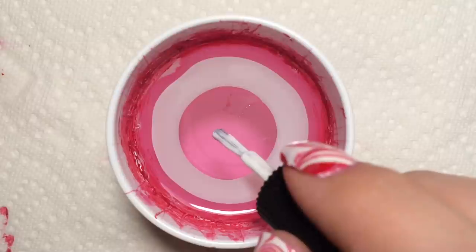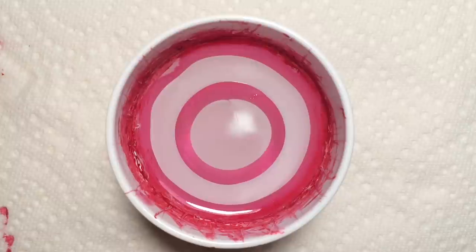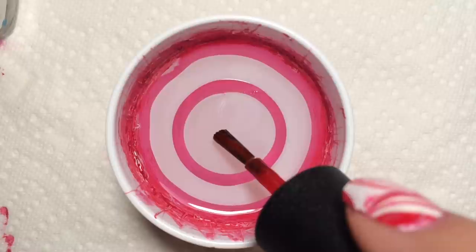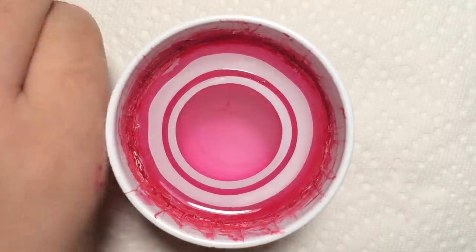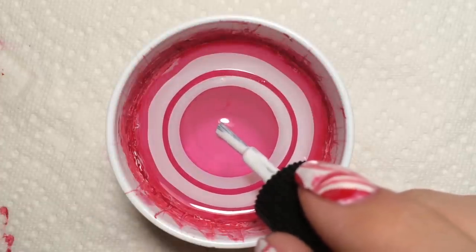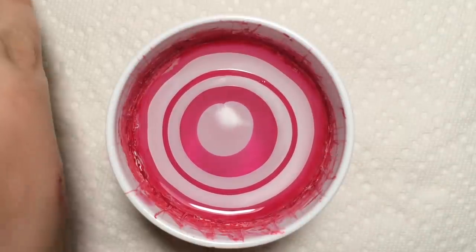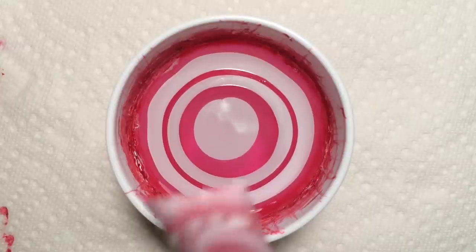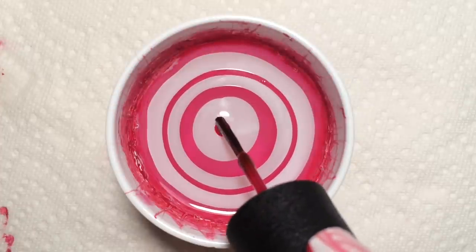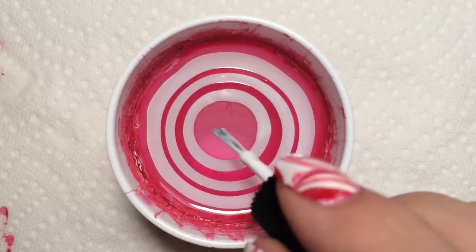The colors I'm using today are LVX's Phantom, which is this white, and then OPI's Red Hot Rio. One thing about this design that's a little bit difficult is finding a combination of white and red that doesn't bleed into one another and make a pink. I used my handy dandy swatch stick and grabbed together a bunch of my reds and whites, and these were the two that worked best to my liking.